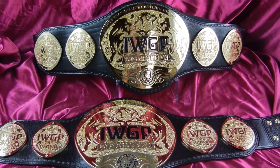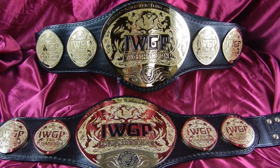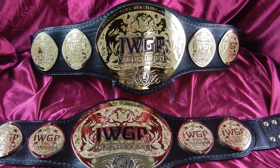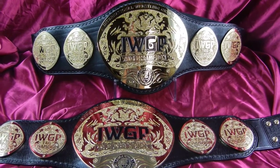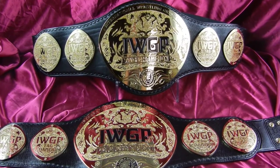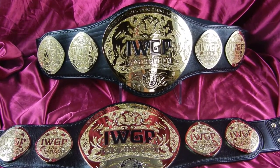Randy with Top Rope Belts here again today. I'm very pleased to show you the new IWGP Tag Team Championships — International Wrestling Grand Prix, New Japan Pro Wrestling. It's basically the WWE of Japan. These belts have a ton of history with them and I'm just very honored to be able to create these belts for them.